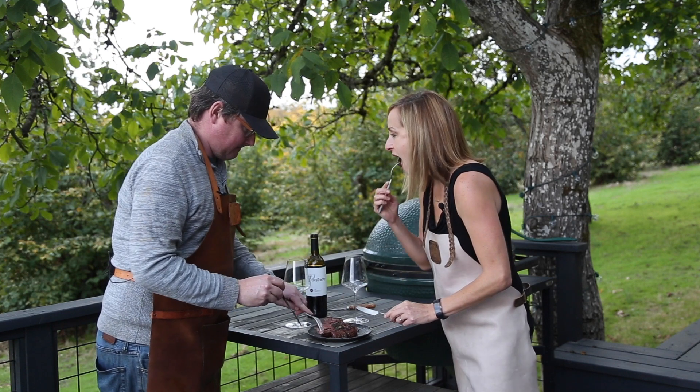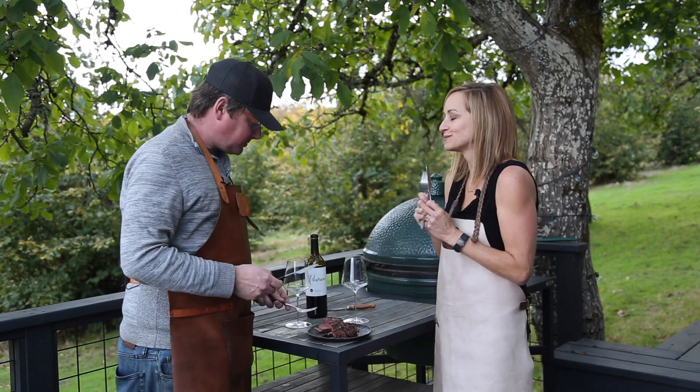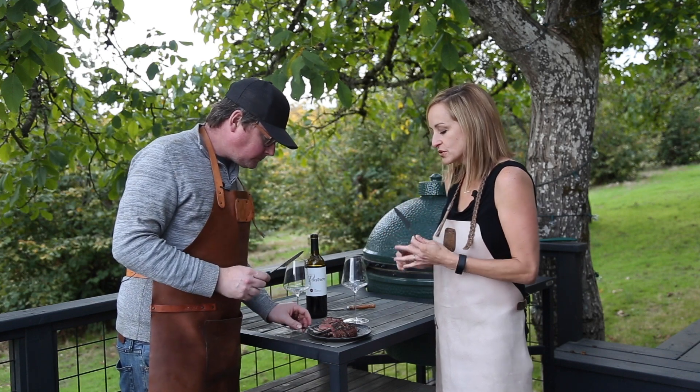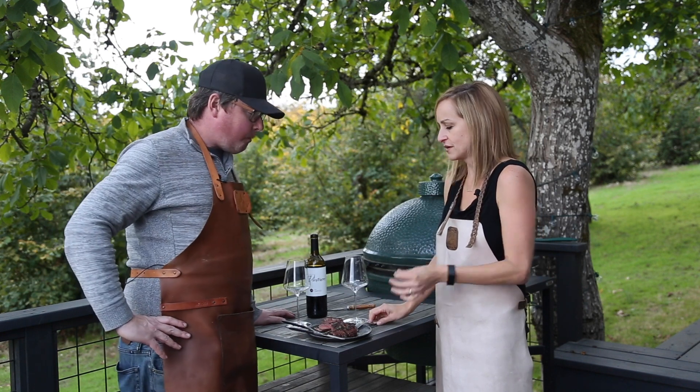That smells so good. Super tender — that is so good. That mushroom sauce is just incredible. It's a great flavor for that.